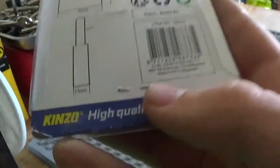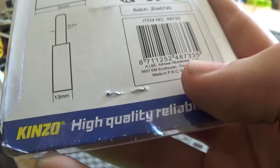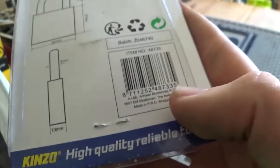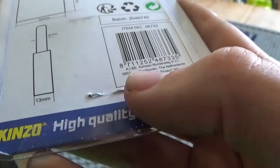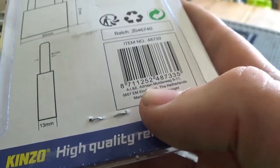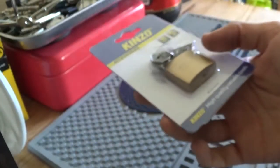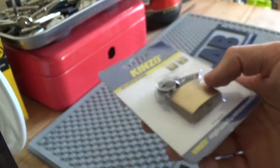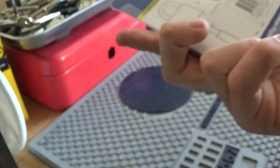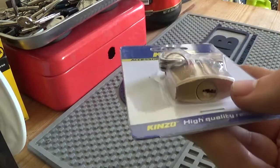And it just says down there: Adrian Malberg, again the Netherlands. Made in PRC — I don't know where the PRC is, never heard of that. So maybe Kinzo is a Netherlands brand, but it's probably just a Chinese padlock, I think.